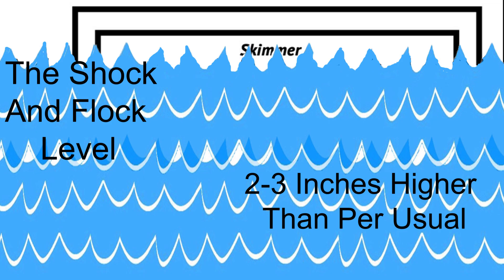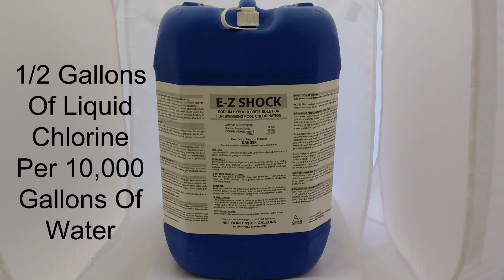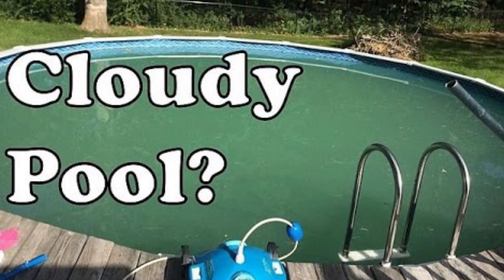Step one: raise the pool water approximately two to three inches higher than normal. Step two: use approximately one and a half gallons of liquid chlorine per 10,000 gallons of water. So for example, if you have a 30,000 gallon pool, we will use three gallons of liquid chlorine.